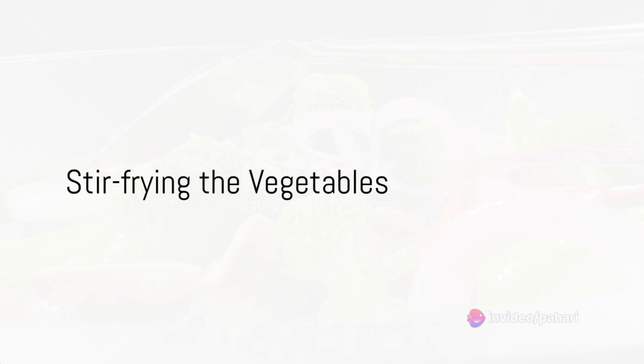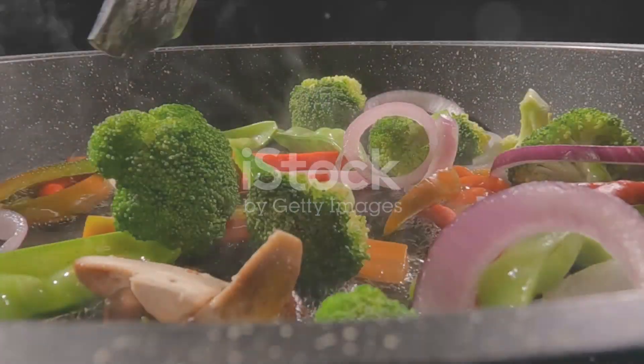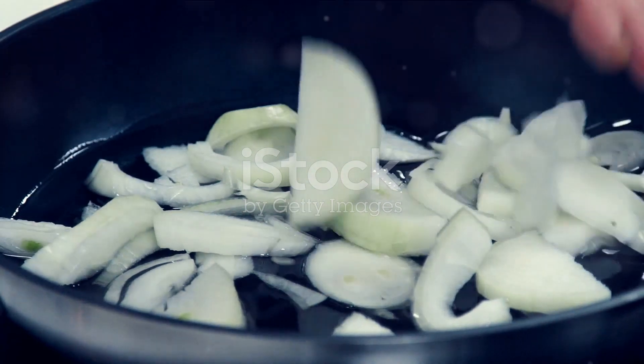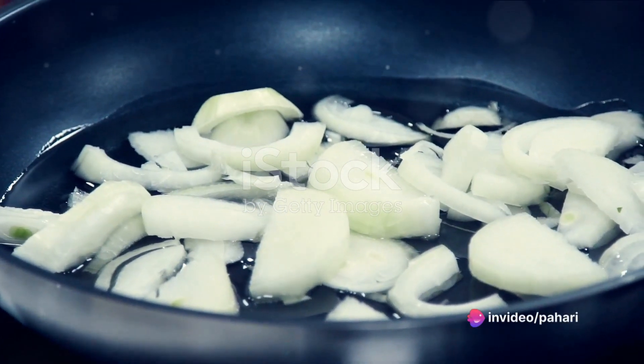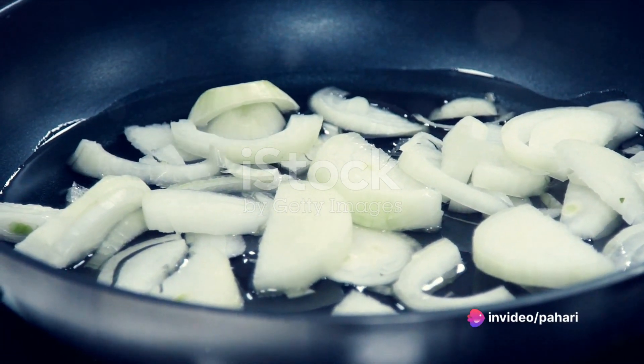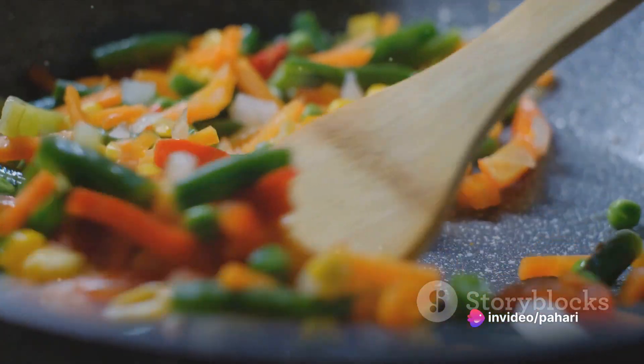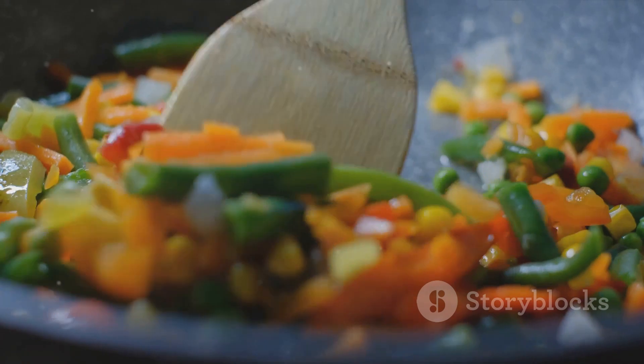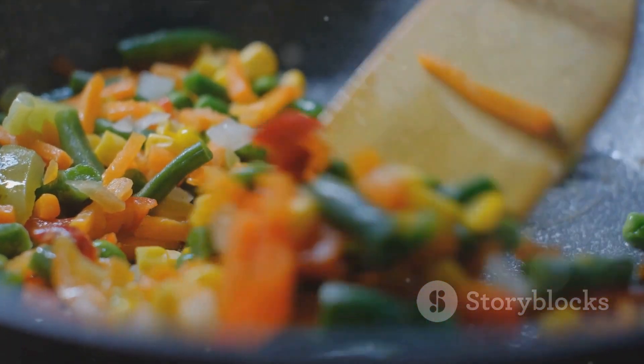First, heat one tablespoon of vegetable oil in a wok or large skillet over medium-high heat. Add the onions and stir-fry until they're soft and translucent — this should take about three to five minutes. Next, add the mixed vegetables and continue stir-frying for an additional three minutes, or until they're tender crisp. Push the vegetables to one side of the wok.